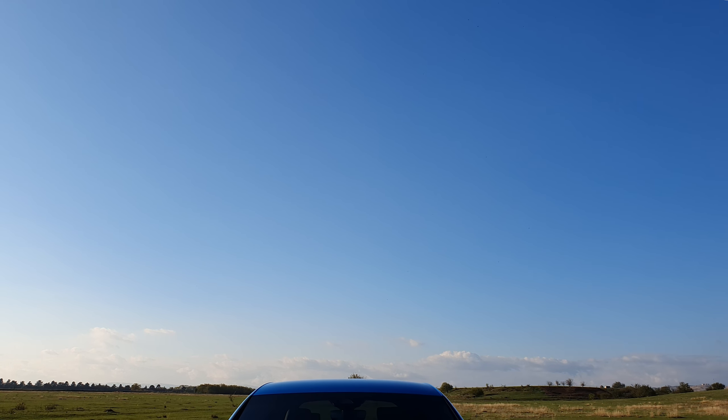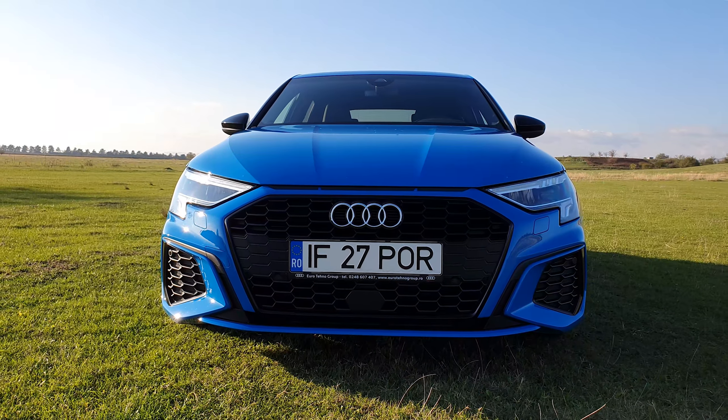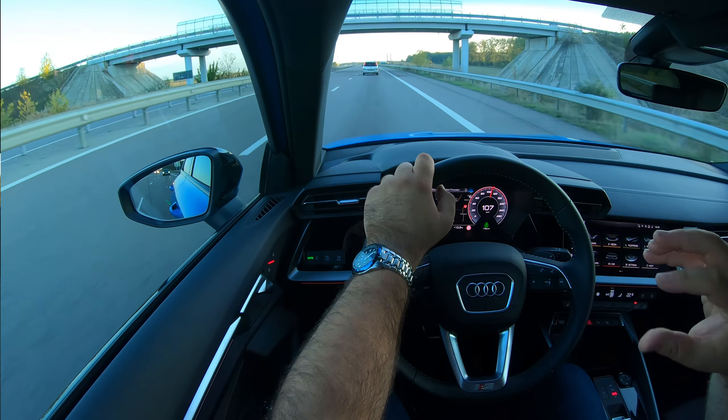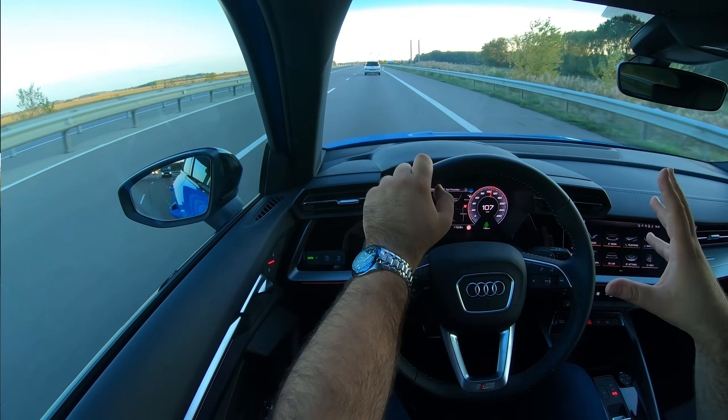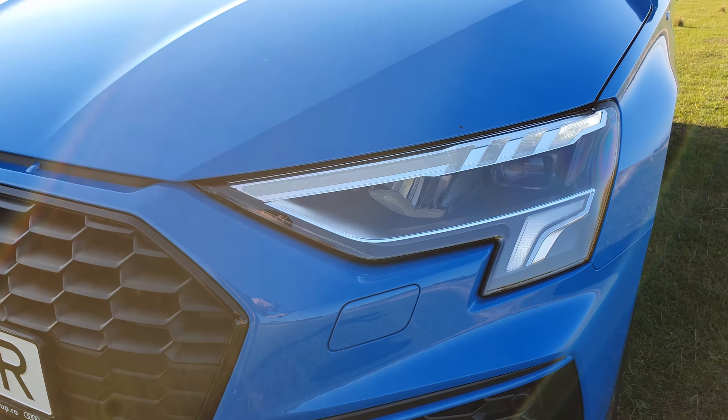Up front you can't miss the new headlights. They have a DRL at the top — daytime running lights with LEDs — and at the bottom there's an LED cluster whose design varies depending on the model you choose. On S-line models like the one we're driving it has a downward L shape, but on other models fitted with sport line it's a 15-LED cluster. The lights can be LED adaptive lights or matrix laser lights, something to keep in mind when configuring the car.